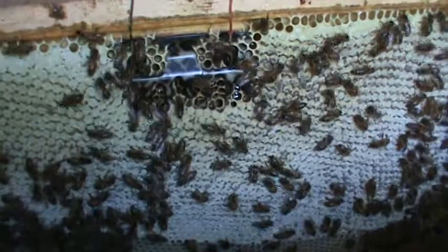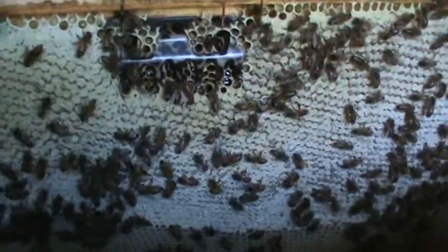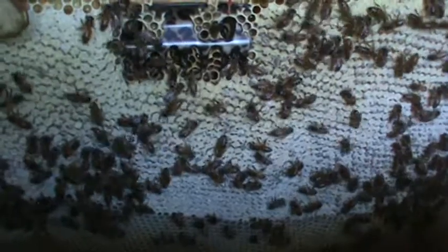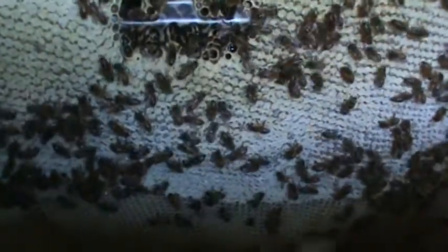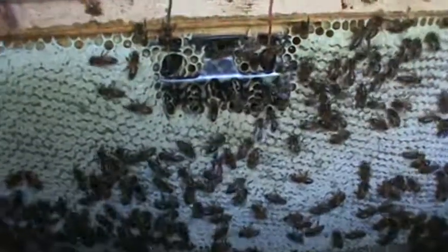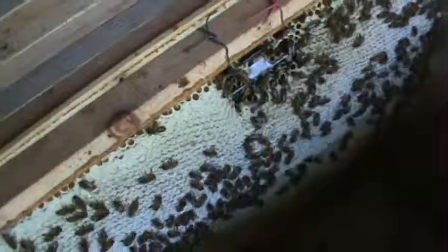Right now the yellow sweet clover is blooming pretty strong — that's what this is: locust and yellow sweet clover that they're bringing in and capping. I've got several angry bees on my face right now, so I'm gonna back away and turn it off.